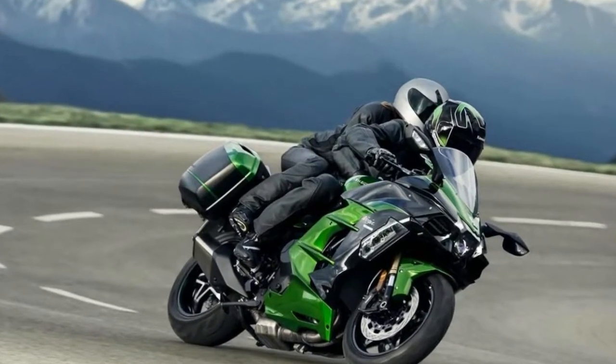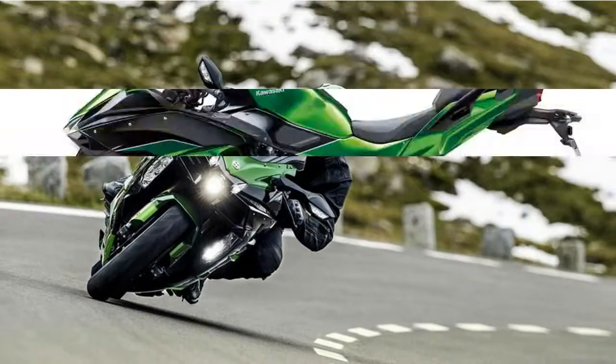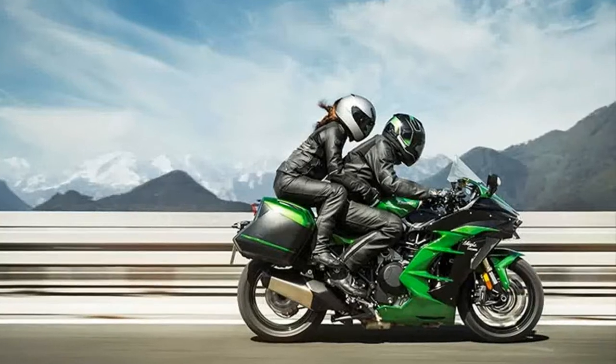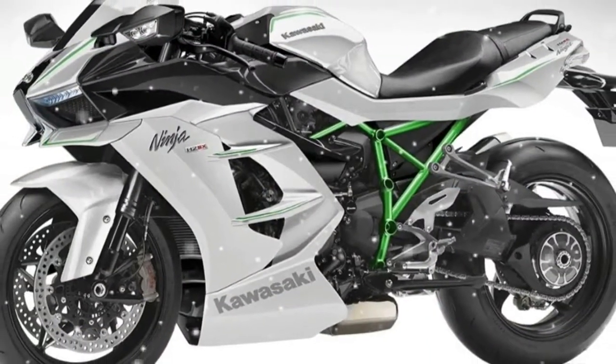And this is the first more mass-market destined model to emerge from that project. Still boasting the Ninja H2 moniker, the key letters here are actually SX, denoting its touring intent. While it would be logical to assume that Kawasaki have simply bolted a rear subframe to their nuts Ninja, the changes are actually far more extensive.